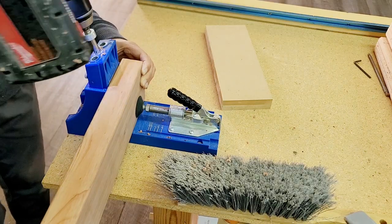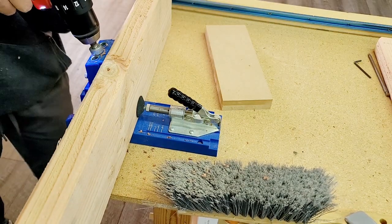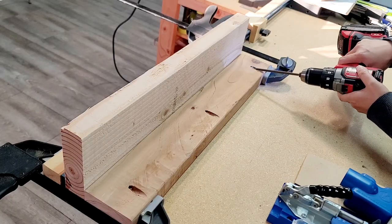To hold the corners together, I pocket hole four vertical pieces using my pocket hole jig. I used the workbench top and its back edge as the support to clamp my wood tight while I drill in the screws.